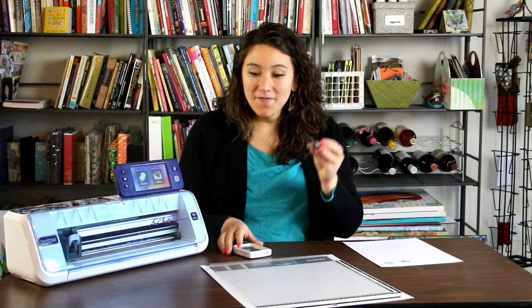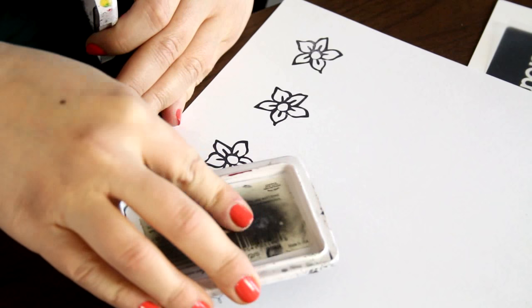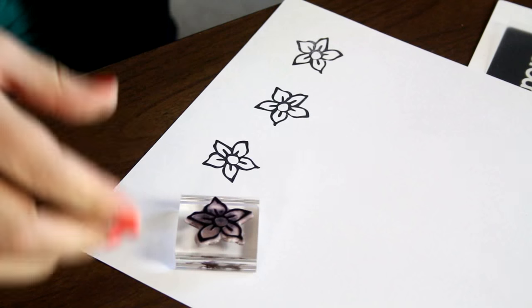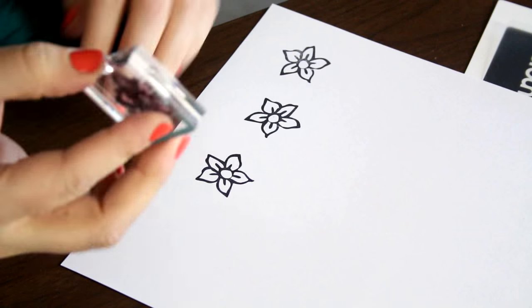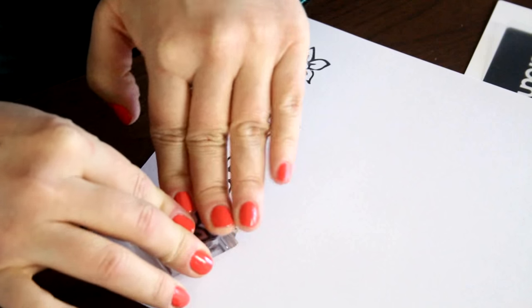If you're like me you have a large collection of stamps. One of the fun things you can do is take your stamps and ink them up with a black ink pad. You could use any color you wanted, but I just wanted something dark and clear that would really show when I scan it into my machine. Then I'm just taking a white piece of paper and I'm going to go ahead and stamp it.